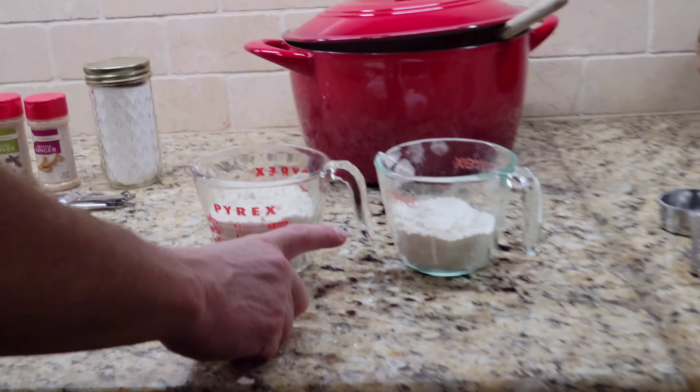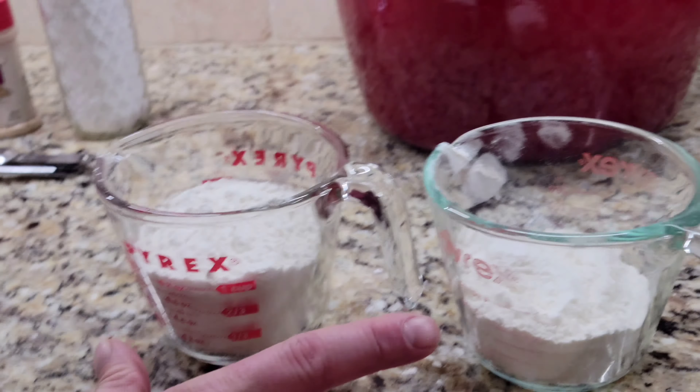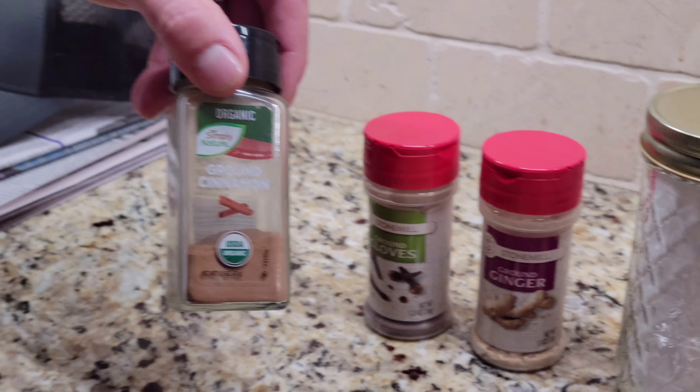For the dry ingredients, we need one and three quarter cups of flour, some baking soda, some ground ginger, some cloves, and some ground cinnamon.